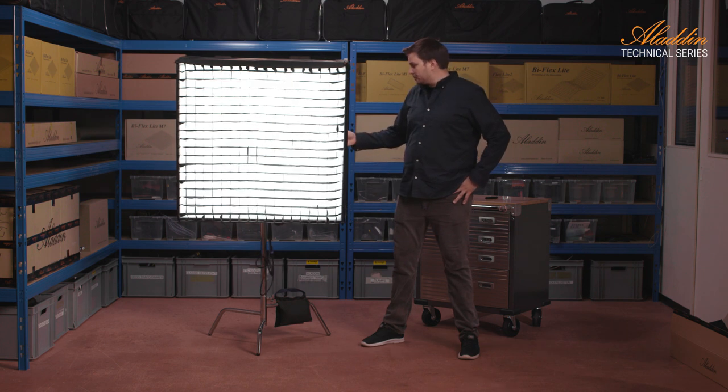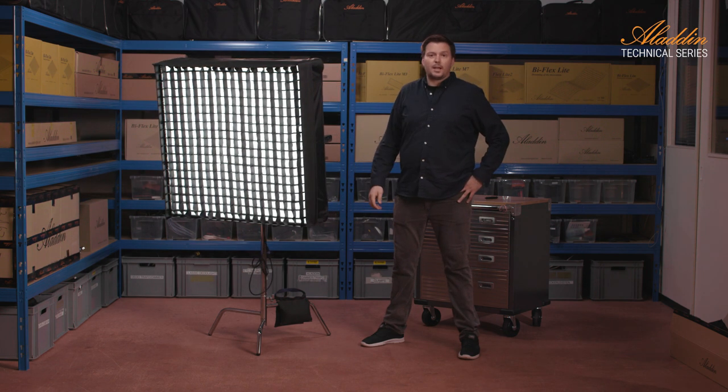That's about the frame system from Aladdin. Thank you for watching our video, and see you next time in the technical videos from Aladdin.